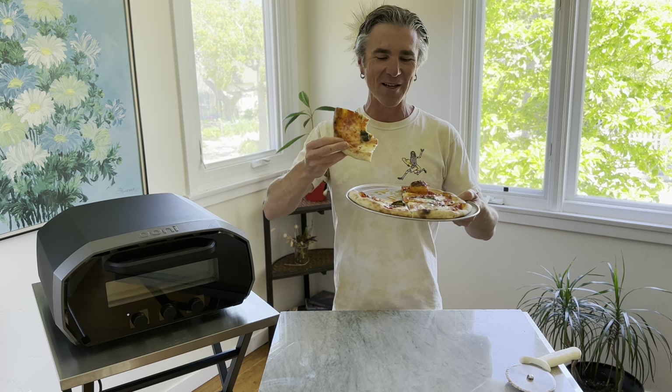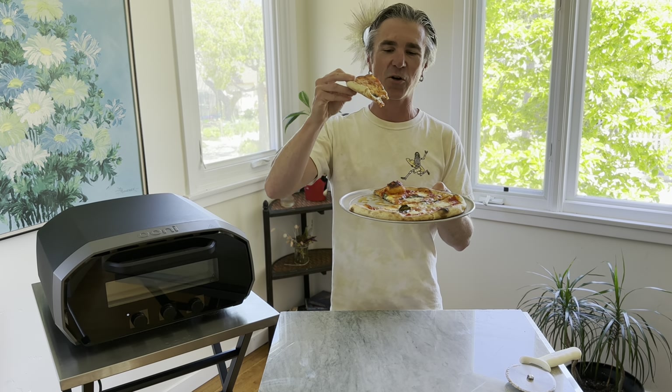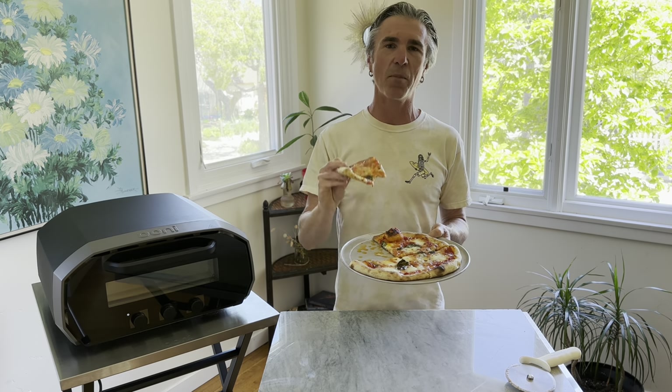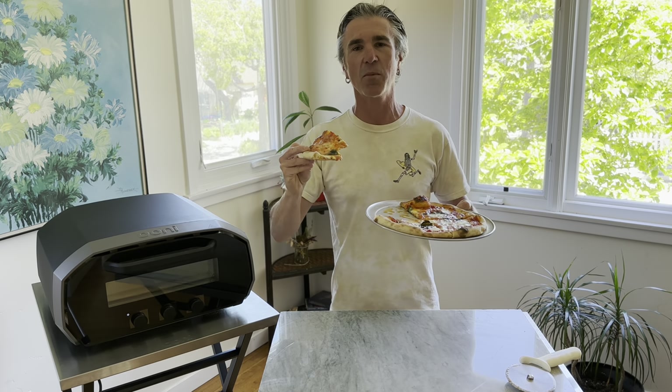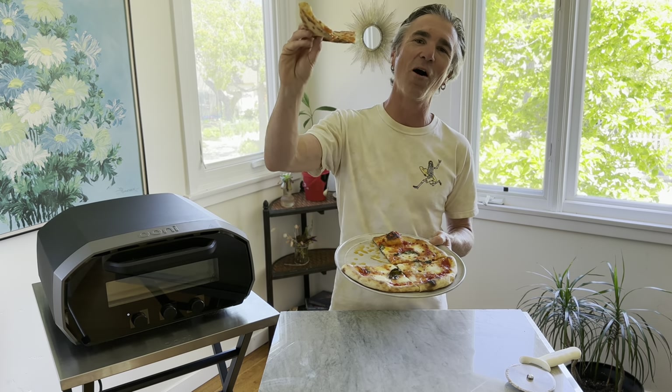Check out my videos on how to make epic pizza at home — I go into all the secrets on how to make grocery store pizza dough awesome. You can check out my recipes on santabarbarabaker.com and also in my cookbook, the Epic Outdoor Pizza Oven Cookbook. I love you all — one love.